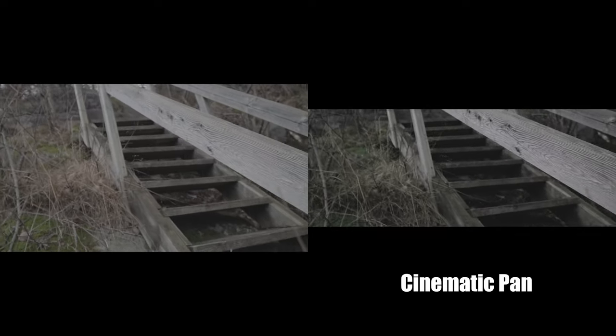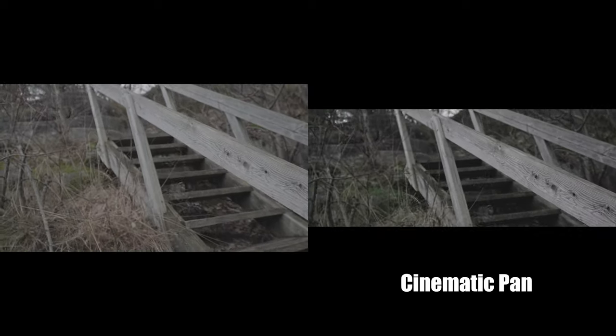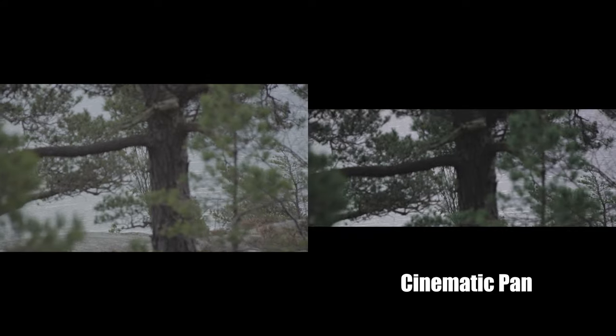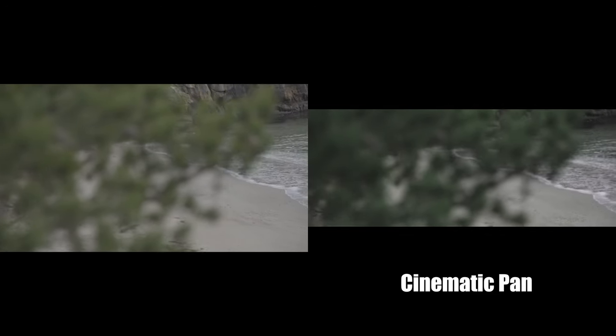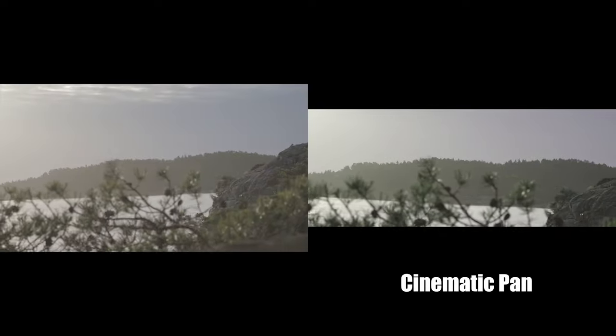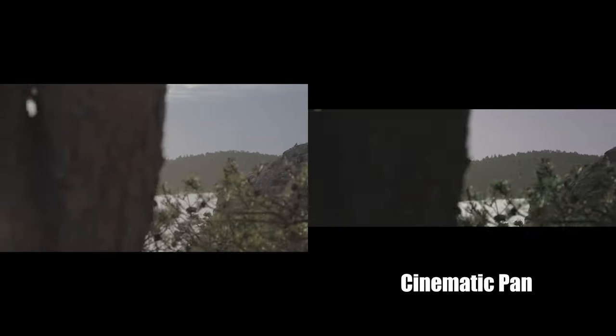Trick number five is to add a cinematic pan in post-production. If you didn't do a proper pan when you were out filming, or you wish you had panned a little more to create movement, you can easily achieve that in post-production by changing the placement within Frame and Fit.